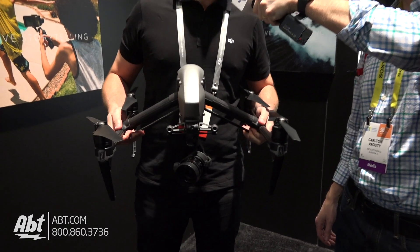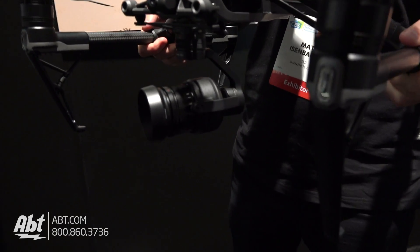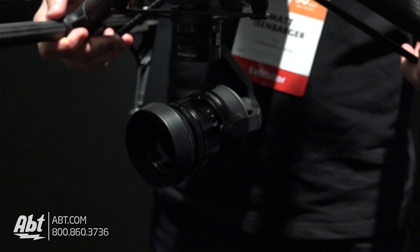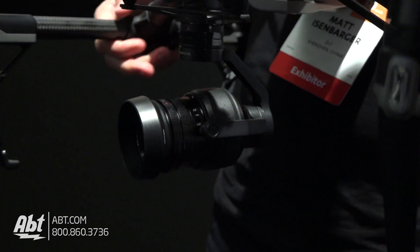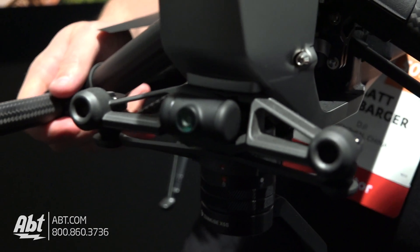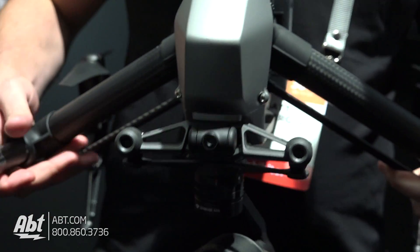This is the brand new DJI Inspire 2. We also have a brand new camera — two options. The particular one here you're seeing is the X5S, ultra high definition up to 5.2K, in case 4K wasn't good enough for you. There's a new FPV camera in the front for the pilot so you can always see what's in front of you, as well as integrated obstacle avoidance in the front and on top above.